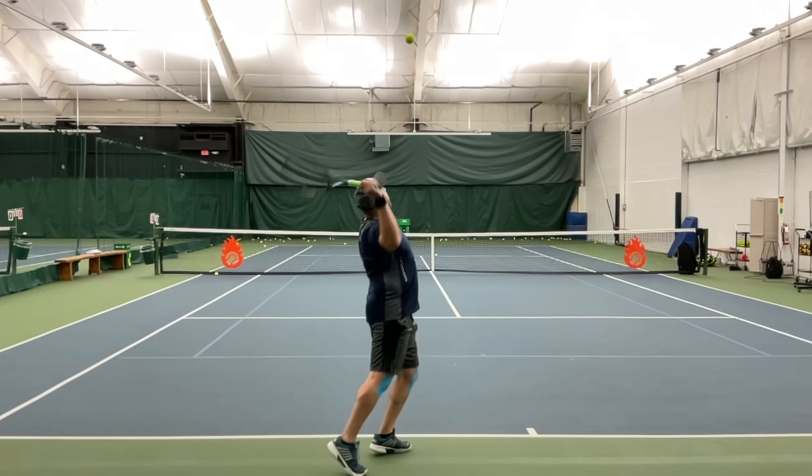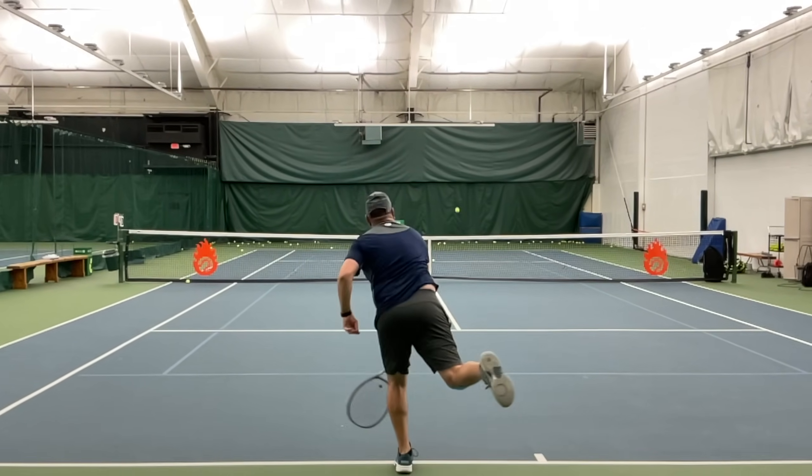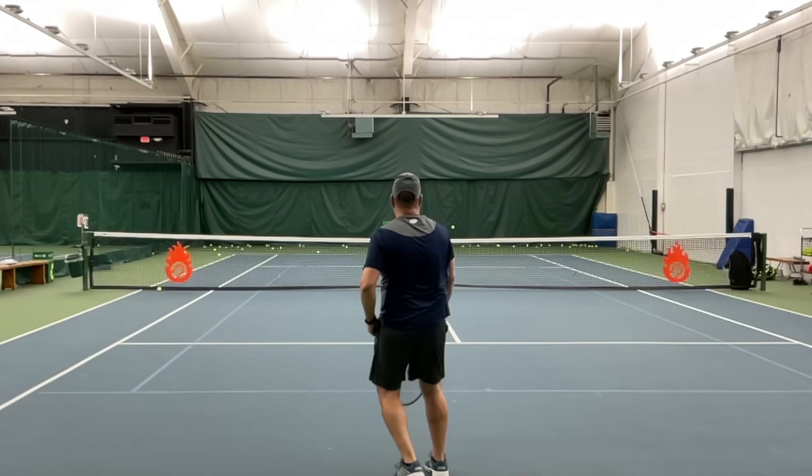This tennis serve will never kick. Can you tell why? You're about to learn the number one mistake tennis players make that keeps their kick serve attempts from ever kicking. Let's dive right in.